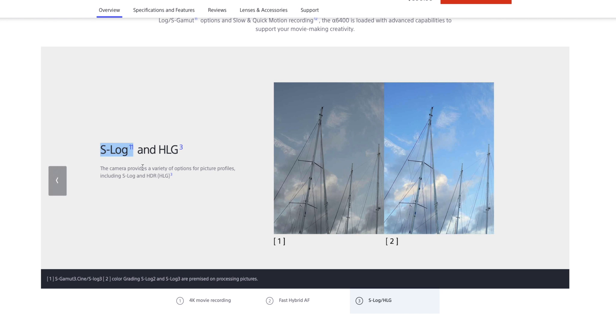It also has a new format that gives you a little bit more wiggle room to manipulate the footage in post-processing. It's like a raw video file that you can color grade better because it takes in more information. A lot of people are looking forward to using that.